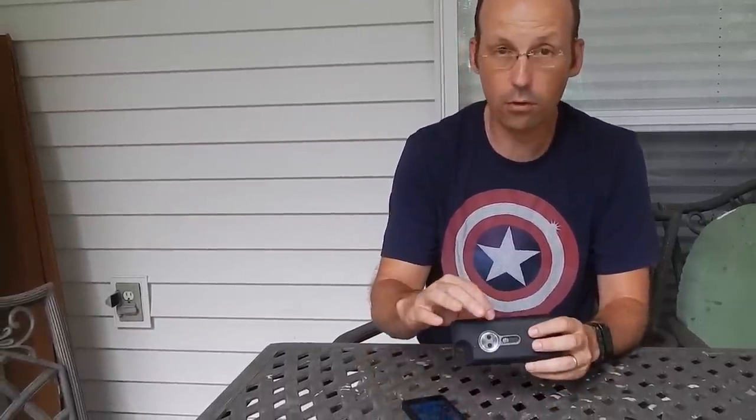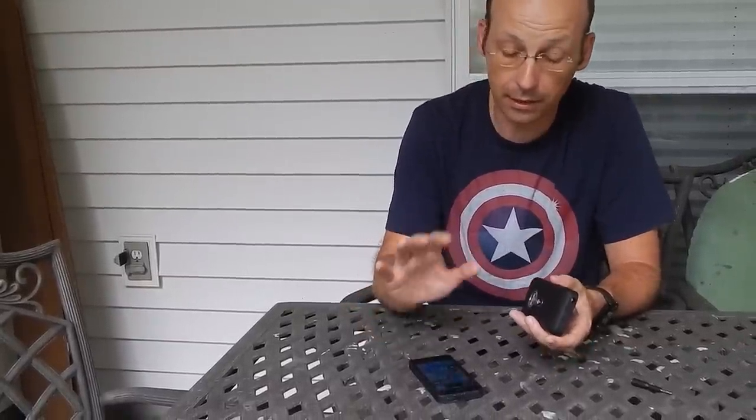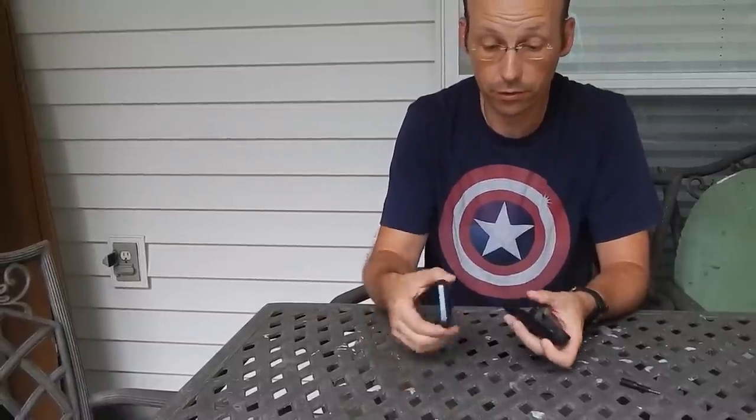This does have its own battery. There's a micro USB port right here to charge the battery for just the camera. It doesn't charge your phone and it doesn't pass through to the phone, so you have to take them apart to charge your phone.